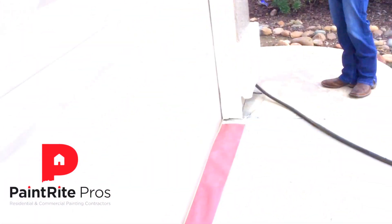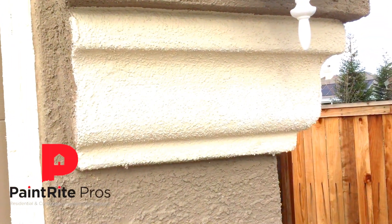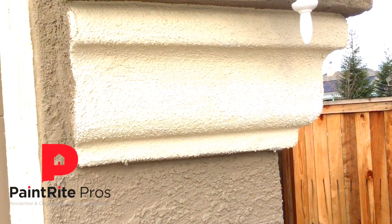One last spot to look for: even on the pop-out here, you've got the same thing going on. So when you're picking out your painting contractor and you have a stucco house, the thing you definitely want to ask is: are you going to back roll?